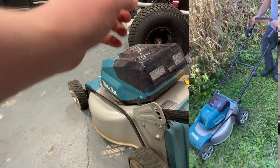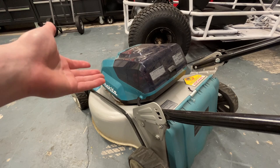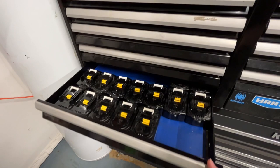Being able to use the batteries in other tools, not just the mower, is fantastic. These batteries also have a three-year warranty, so if anything happens to them, Makita replaces them — no problem. I've only had to do a warranty claim on one of those batteries so far.